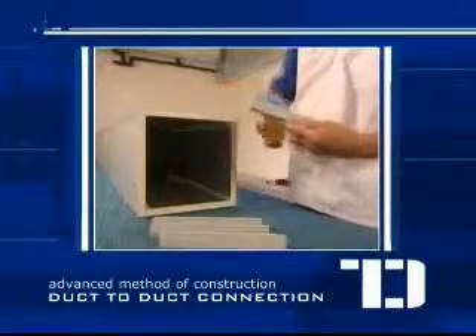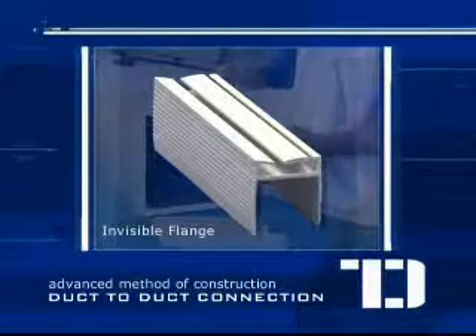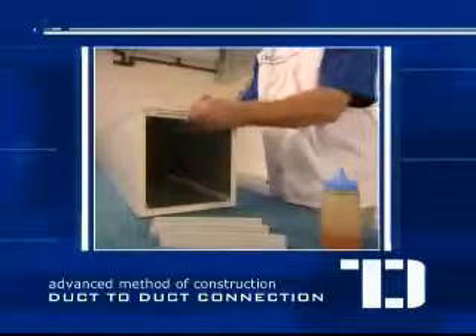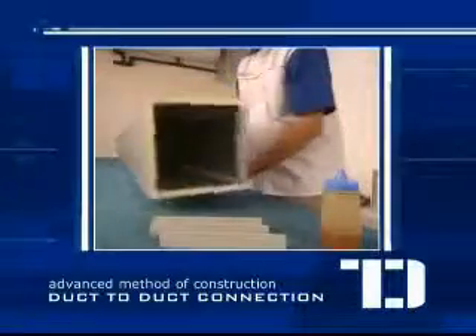Using the same methods as fabricating a straight duct, glue the invisible flange accessory onto the sides of the duct and repeat the process for the remaining sides. Do the whole steps again for the other duct.